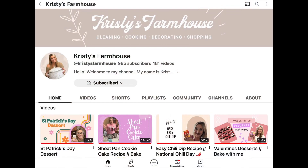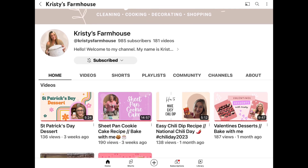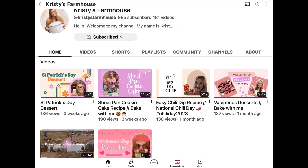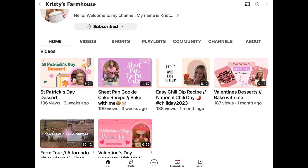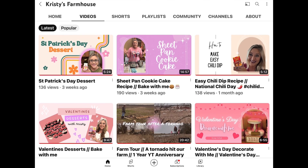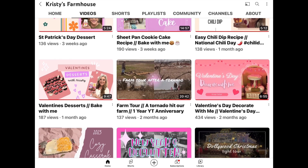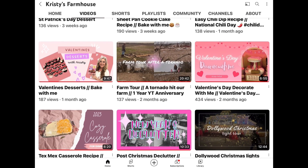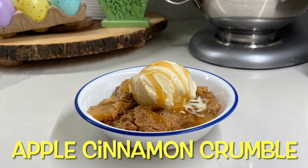I want to take a minute to tell you about Christy. On her channel she has a lot of cooking recipes, but she also has cleaning motivation videos, and she is a mom of two little girls. She and her husband live on a farm, so she does some farm videos as well. She is so close to a thousand subscribers, so go over to her channel when you finish this video, show her some love, and subscribe — I promise you will not be disappointed.